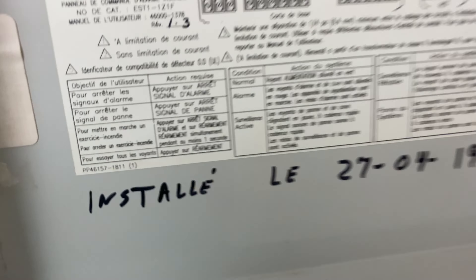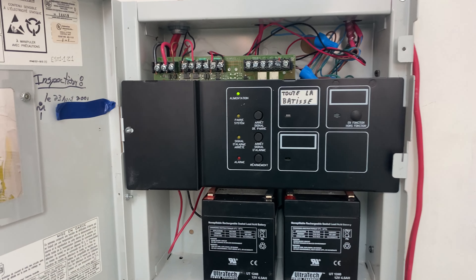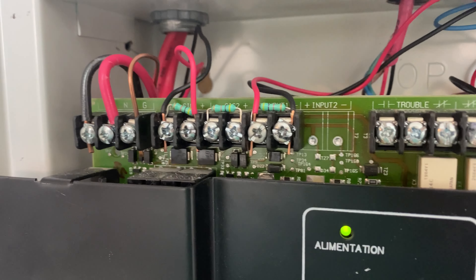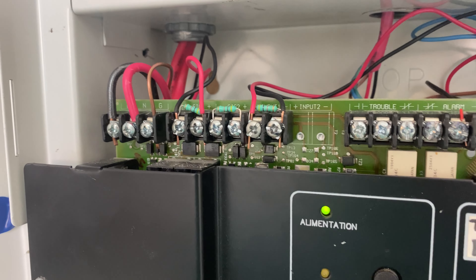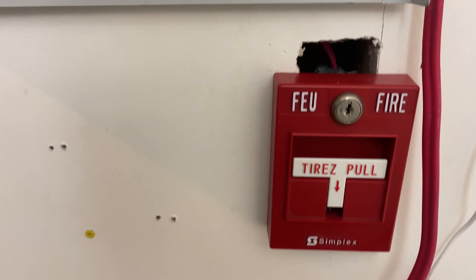Here is the panel — this is an EST1-1Z1F. Here is the model number, and here is the inside: one zone, two knacks, only using one zone and one knack. I have batteries for it, so it is all normal.